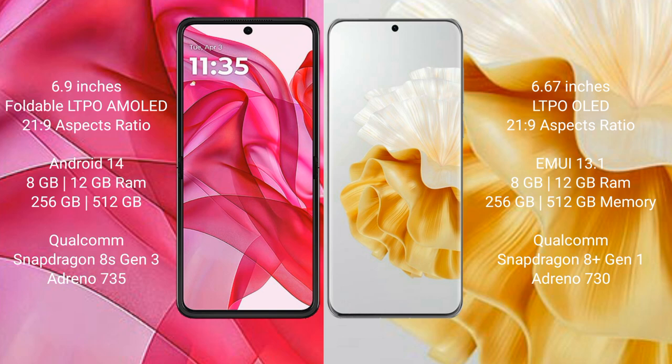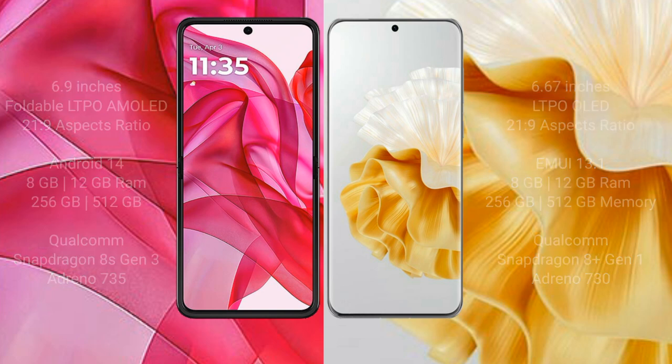Motorola RAZR 50 Ultra comes with 8GB or 12GB RAM and 256GB internal storage, powered by a Qualcomm Snapdragon 8s Gen 3 processor with Adreno 735 GPU. Huawei P60 Pro also comes with 8GB or 12GB RAM and 256GB internal storage, powered by a Qualcomm Snapdragon 8 Gen 1 processor with Adreno 730 GPU.